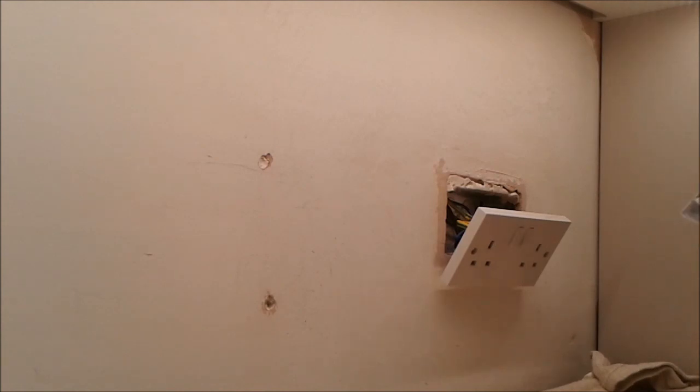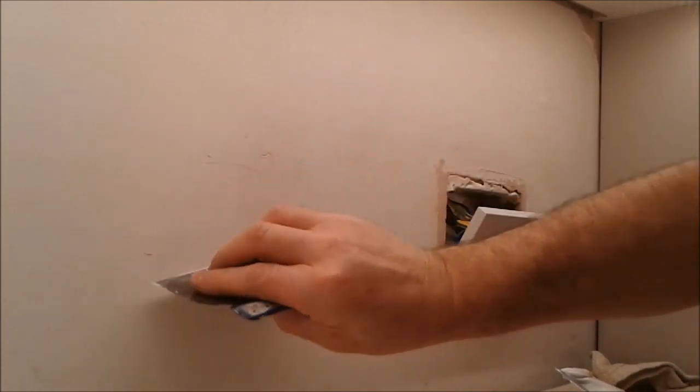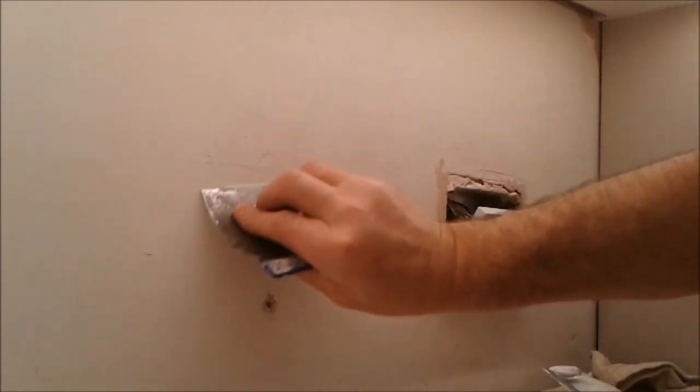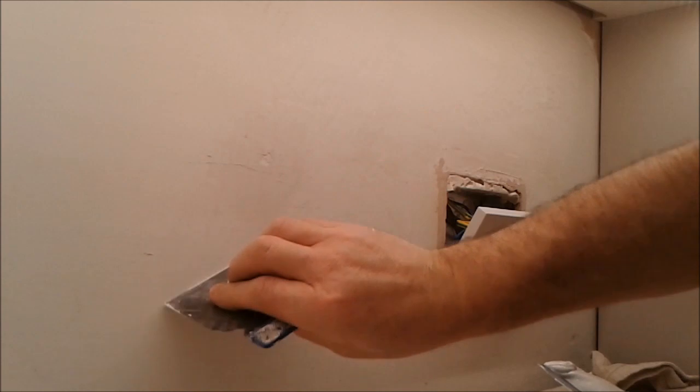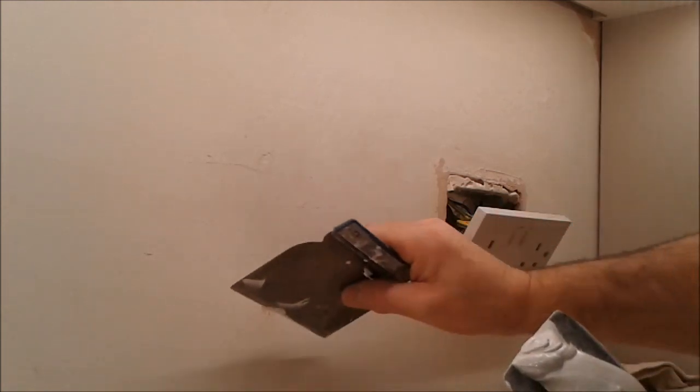When you're filling, make sure you push it in well and just remove any excess off the surface. It doesn't matter if it's not fully filled — you should always expect a second fill.